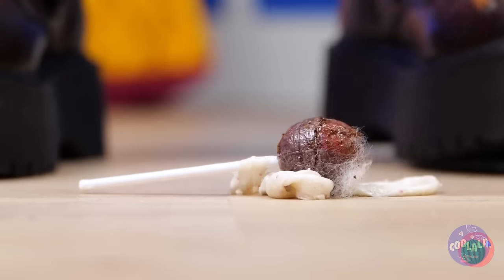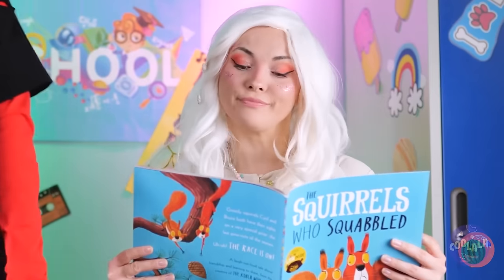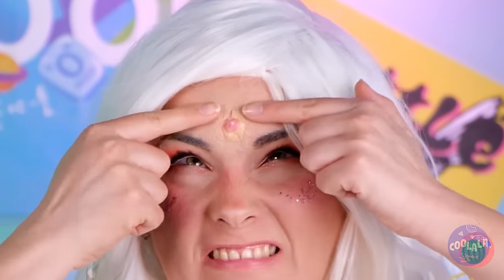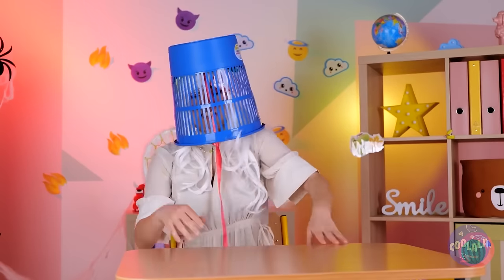What a waste of a perfectly good lollipop. Well, at least we can have some fun with it. Wait, I wouldn't lick that if I were you. Ew, yuck — a zit. Careful where you aim that. She's melting, melting. Oh, never mind. Though I'm starting to wish she had.